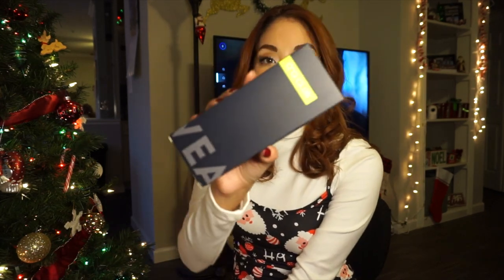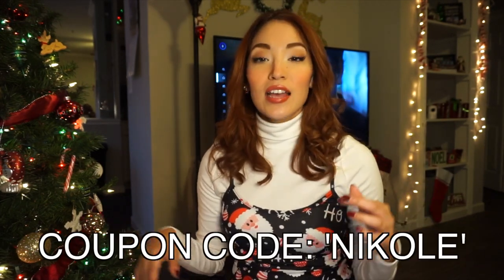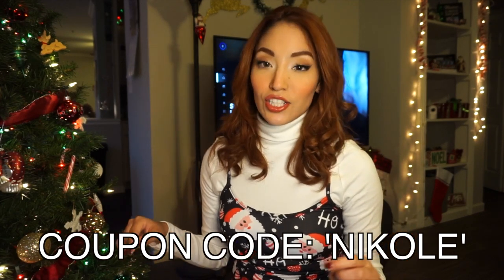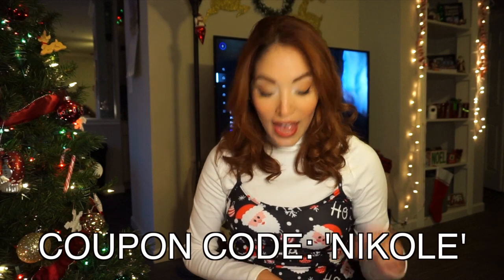I wanted to share with you guys a brand that I recently discovered called OQ Club, and this is the packaging it comes in. It's really nice because it keeps your glasses safe and it also comes with an extra case on the inside. I do have a coupon code — it is just Nicole. All links to the glasses I show you guys today will be in the description, along with the coupon code.